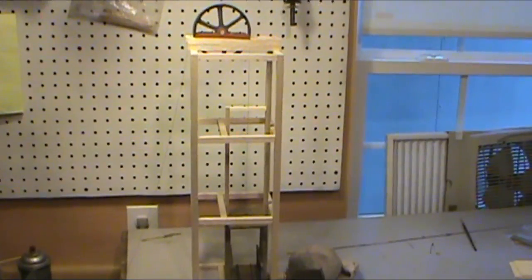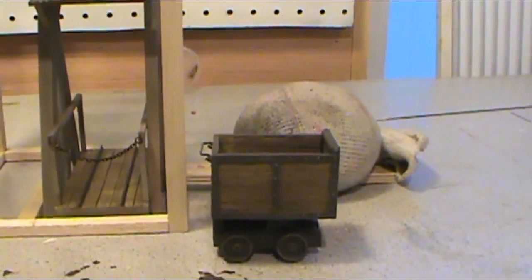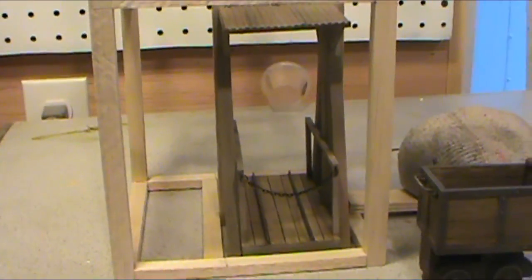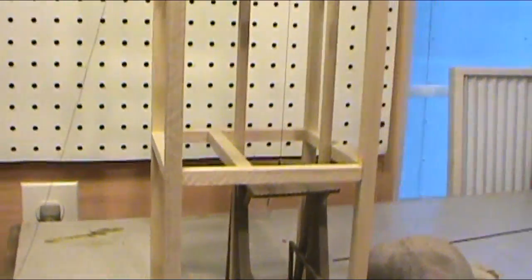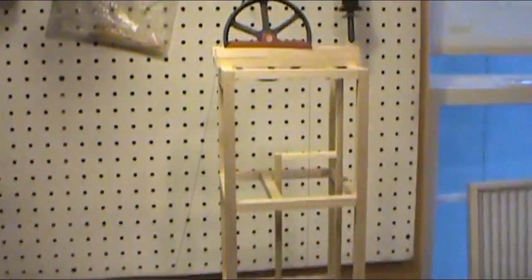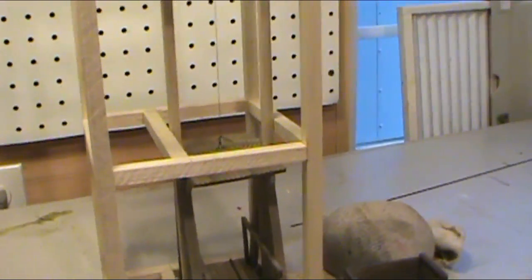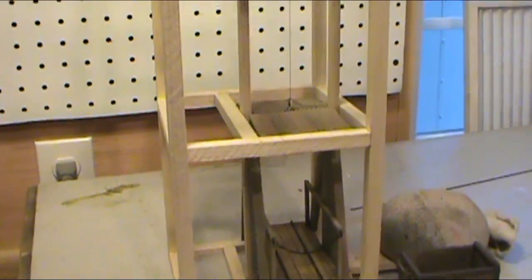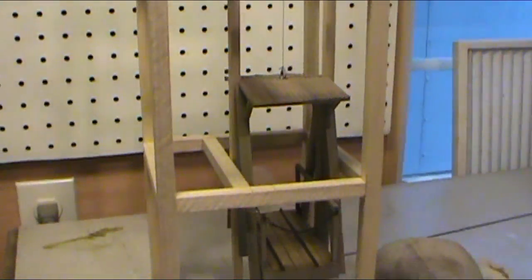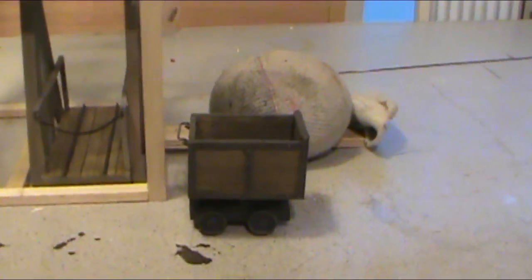Hello everyone, here we are back in the shop. I just recently done a video on my little wooden ore car and I'm doing a mine scene on my layout. I also couldn't find anyone who made a model of a mine cage, so right here is the mine cage. I'm also working on a head frame and the main bearing and pulley up there to lift the mine cage. I'll make it functional on my layout — it'll work from a winch and go down into the base of the layout so it looks like they go down in there.